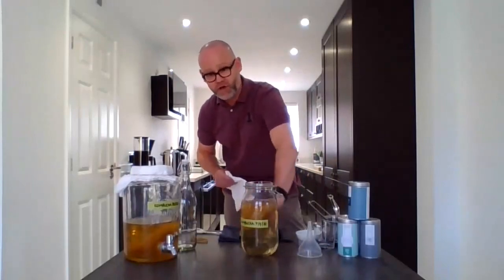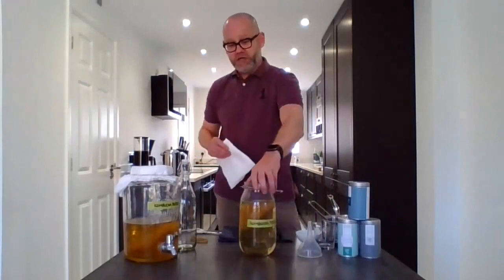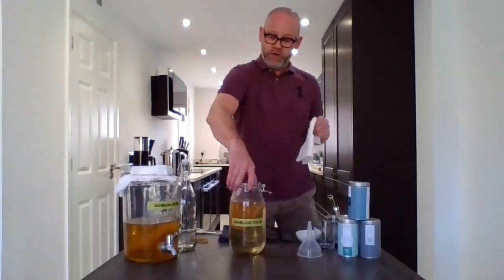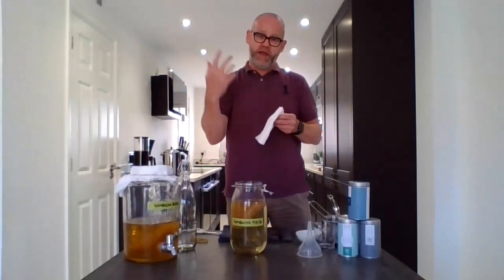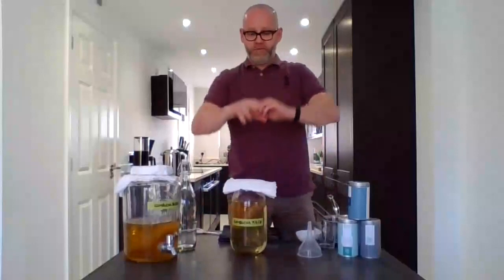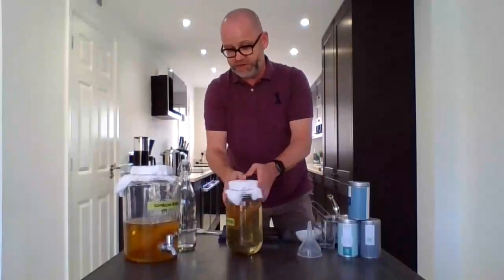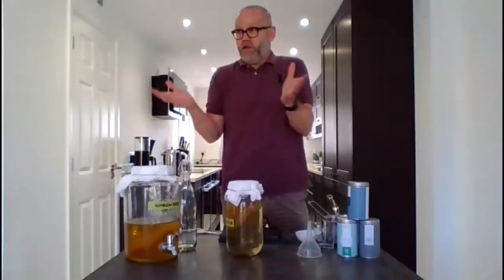The SCOBY is semi-floating, which is fine. If it drops to the bottom or sits midway, it really doesn't matter. Now because it's fermenting, we cover it with muslin cloth. If you seal the jar tight, gas will build up and over-pressurise, causing it to pop open. Muslin lets it breathe. There's also natural bacteria and yeast in the air that will be absorbed and help the fermentation. Just put a nice bit of muslin over the top and secure it with a large elastic band. The best temperature for brewing is anywhere between 22 to 27 degrees. Leave it on the kitchen counter but never in direct sunlight — direct sunlight will cause temperature fluctuations and end up killing the SCOBY. Somewhere light is fine, just no direct sunlight.